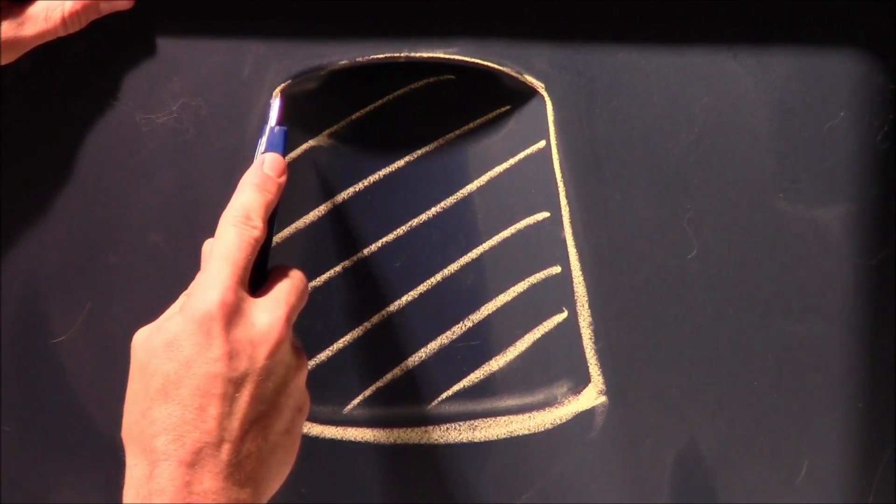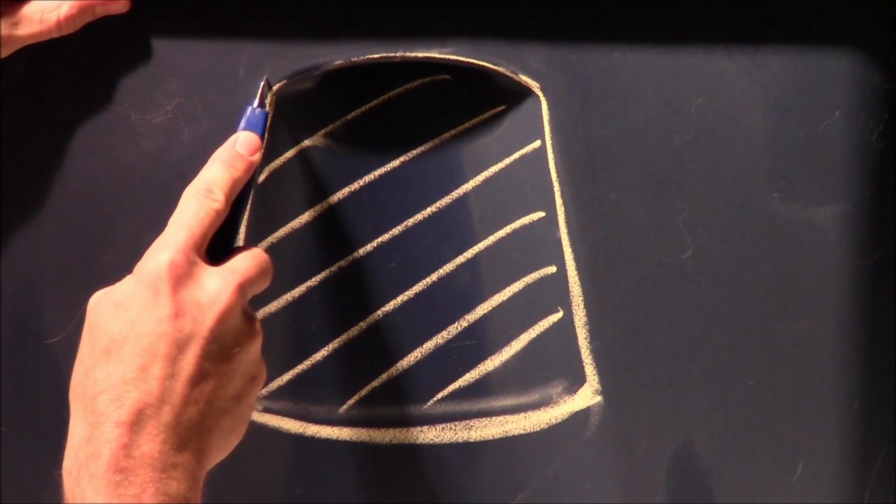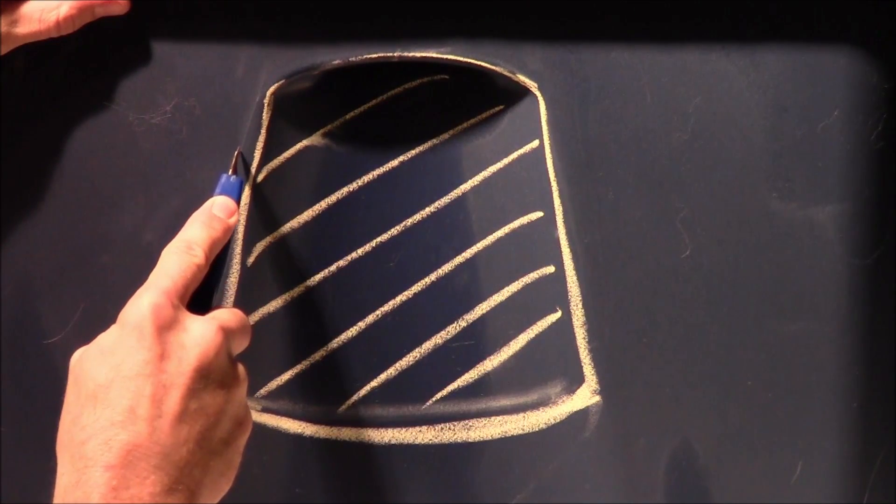I'm just going to score lightly where I've chalked. I'm going to go a little bit on the outside of this one — I don't think it's quite big enough — so I'm going to cut about a quarter of an inch on the outside.